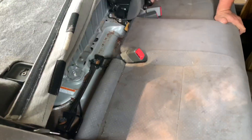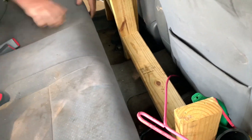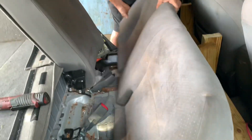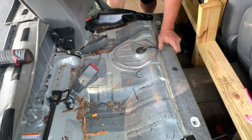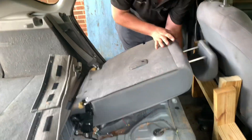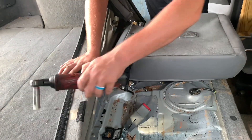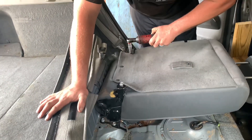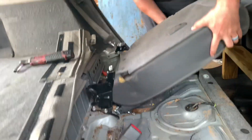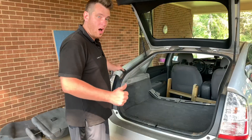We already have the first seat removed, but I'll show you everything. First, pop the bottom seat and pull it out. On the side there's a button — push it and pull forward. Then you've got two 14mm bolts on one seat and three or four on the other. Just zap them all out and lift the seat up and out of the way, then we'll work on the back.